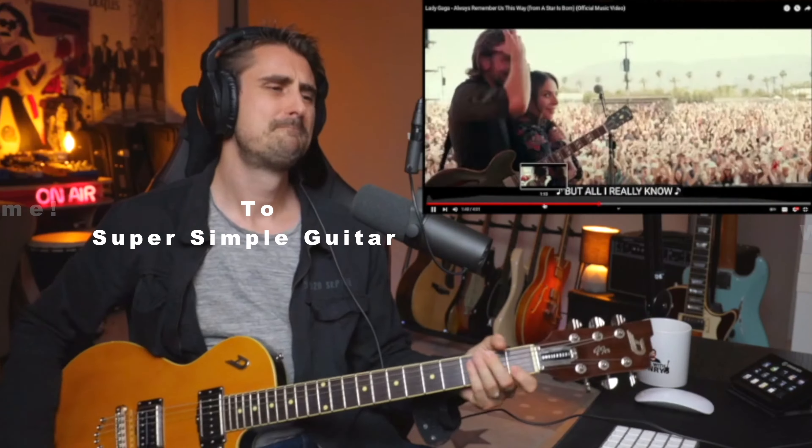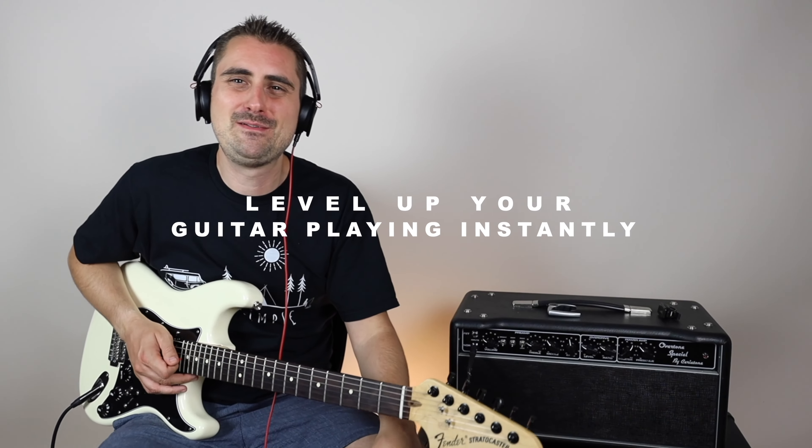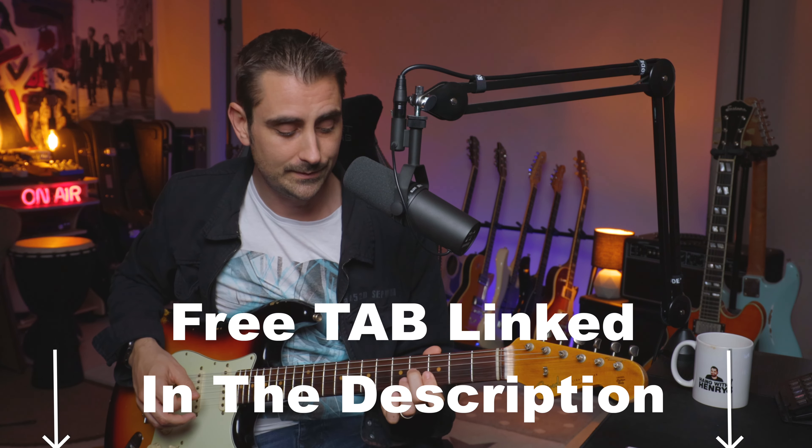All right, let's get into it. Welcome back. So before we get into it, just so you know, I have a free tab for you that's going to have a couple of examples showing you what you can do with these moving sixths.